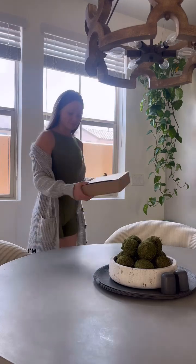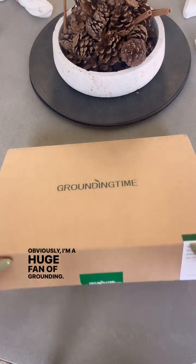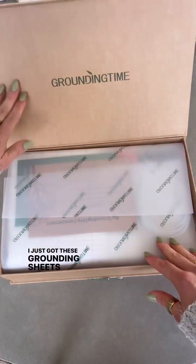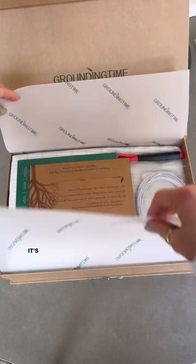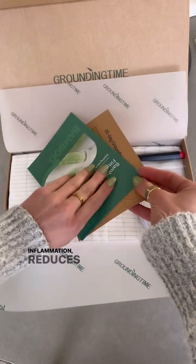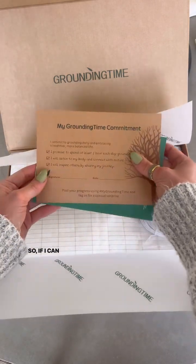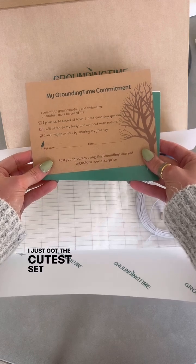I'm leveling up in my wellness game — I'm a huge fan of grounding. I just got these grounding sheets from Grounding Time and I'm very excited to try them. It's scientifically proven that grounding helps reduce inflammation and reduces stress, so if I can do it all night long, why not?